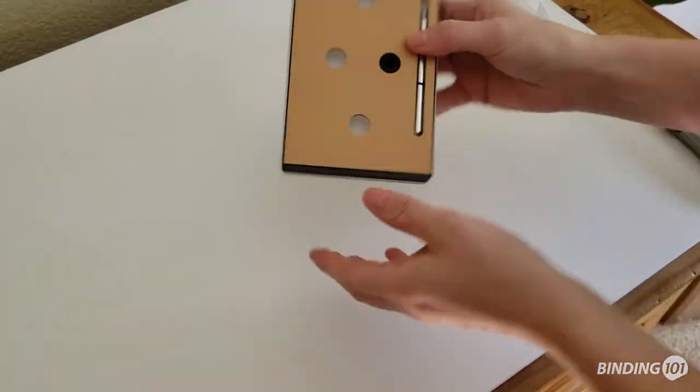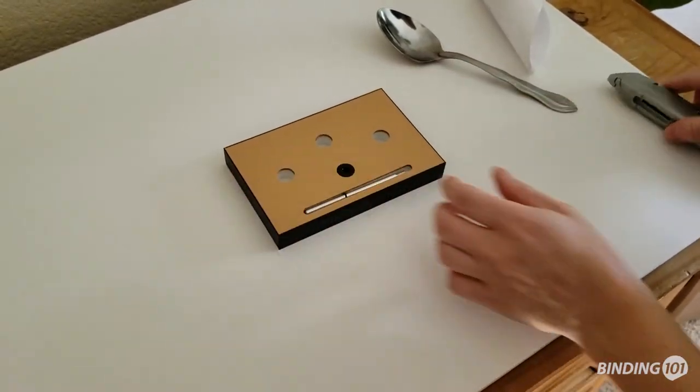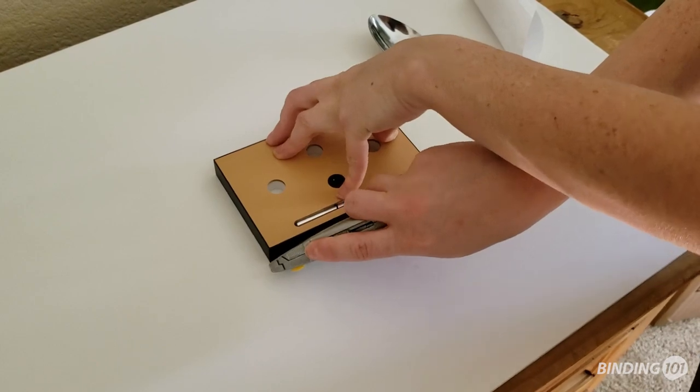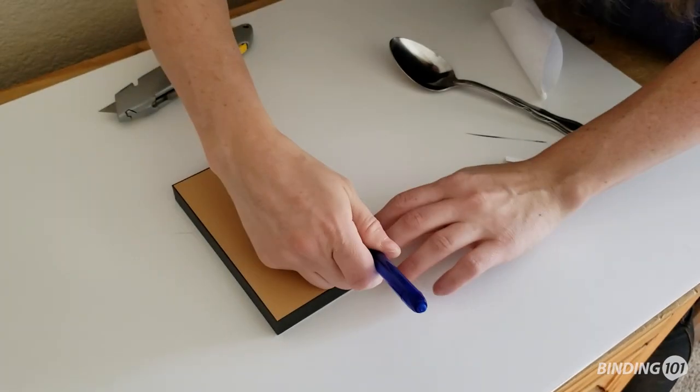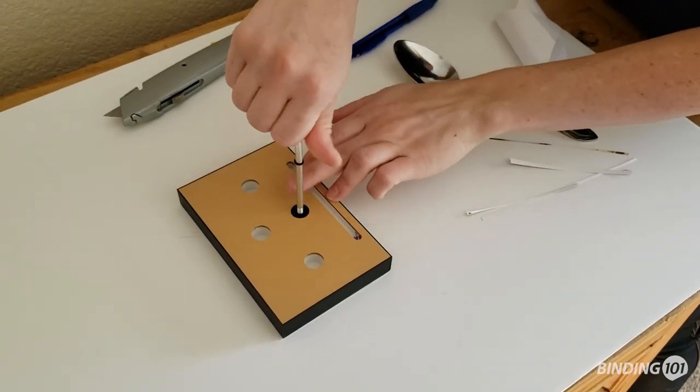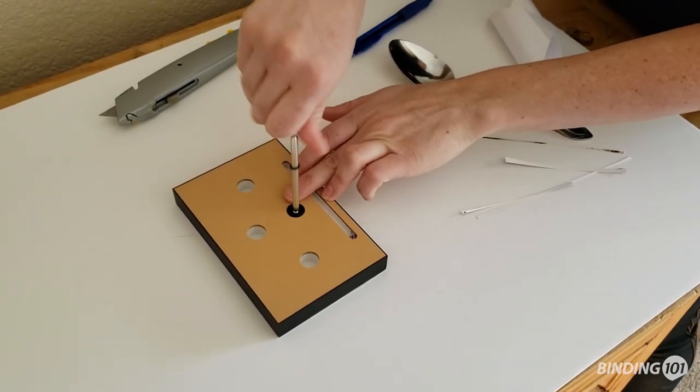Once you're done, flip the block over and then trim the edges with your knife. They have holes on the back that make it easy to hang up on the wall, as well as a cute little screw-in kickstand so you can stand them up for display as well.